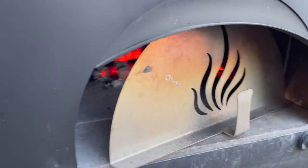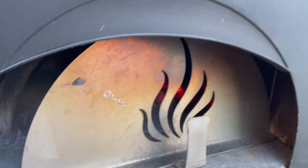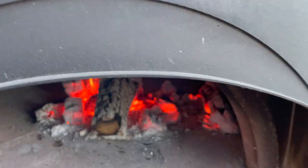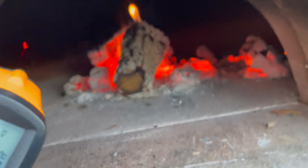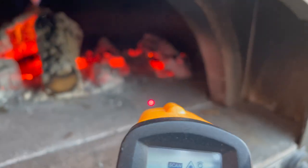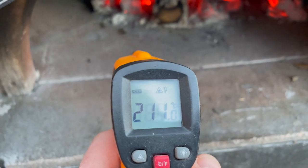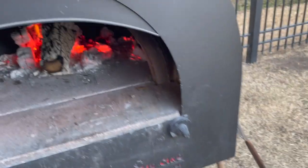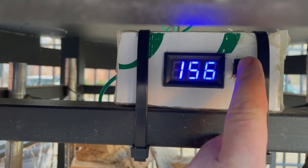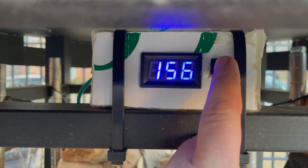We're going to check on that again — it's been about half an hour, so I think the oven will be ready. Let's pull the door off and take some measurements. Yeah: 260, 280, 300 — it's a little hot — 240, 210. It's okay. We'll put the bread a little further back in the oven where the floor is decidedly warmer. Our floor thermometer has gone up about 20 degrees, and I think that's good to go.